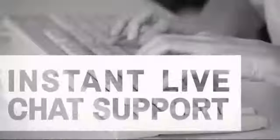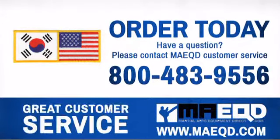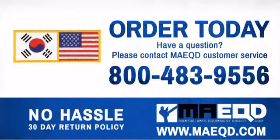Get it fast. Most orders ship within 24 hours or less and we also offer expedited shipping options. Have questions? Call, chat with or email our equipment experts and get all the answers.